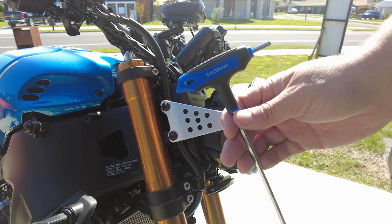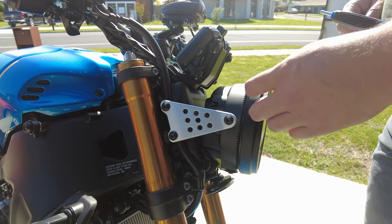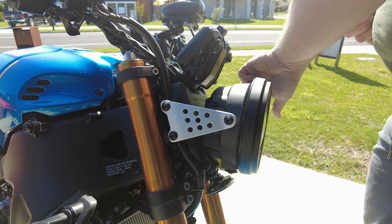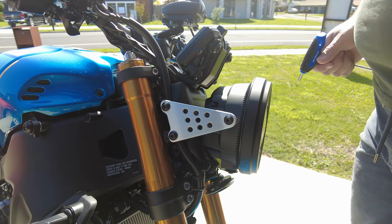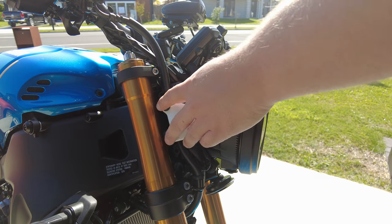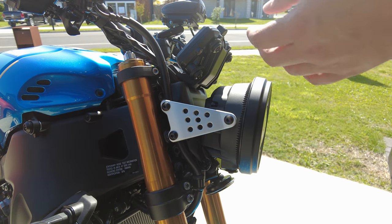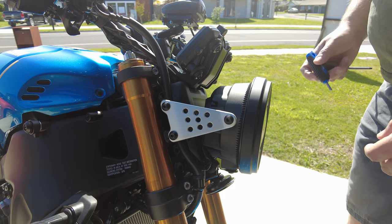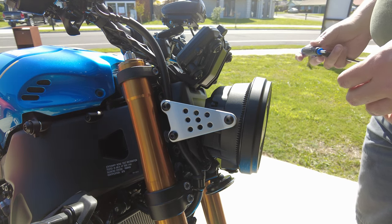We need a 5mm Allen key hex wrench. What I'm going to do is take off these two on this side and then the one on the other side, so that we leave the bracket attached to the headlight. I'm sure you could just take it all off one side, but I kind of like the idea of one being attached so if there's some adjustment in the way it sits, it's not as affected.